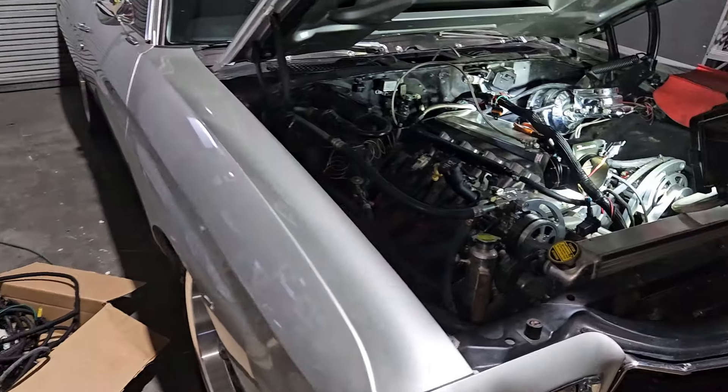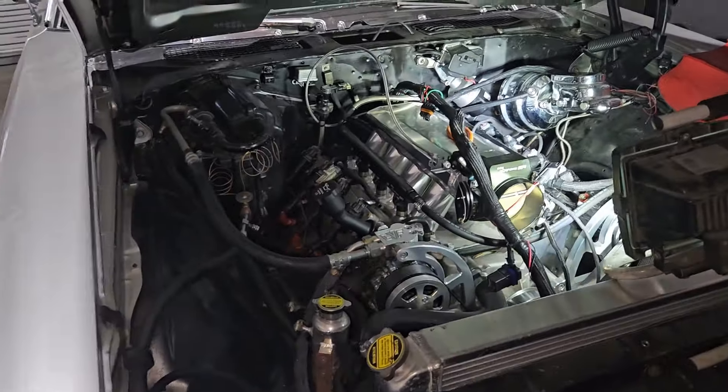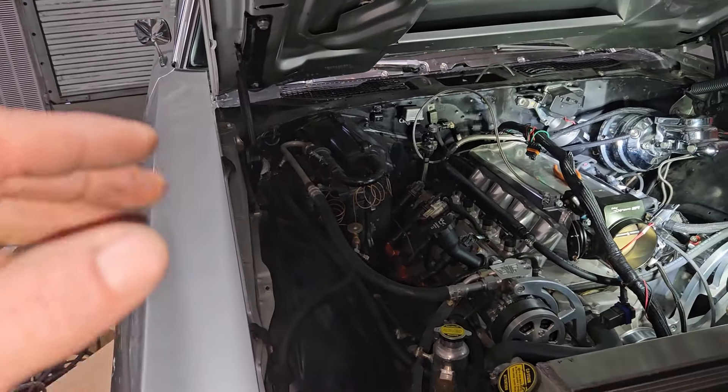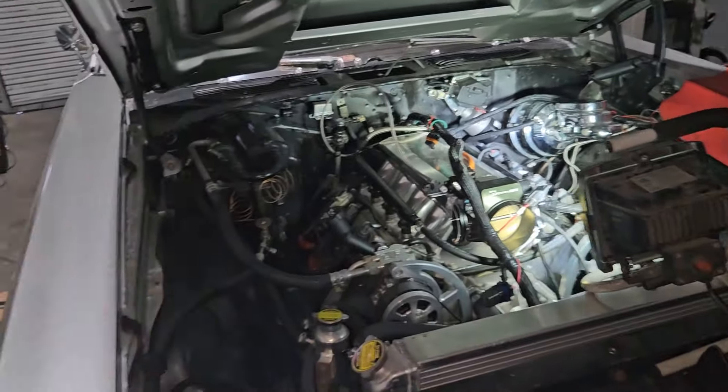Good morning, it's Dane Sear Performance. We're at the shop Monday morning and I'm about to get to work on Jim's Chevelle again. I'm going to finish up under the engine bay right now.